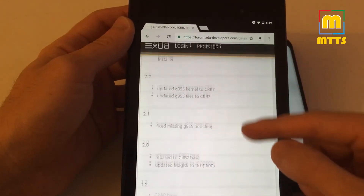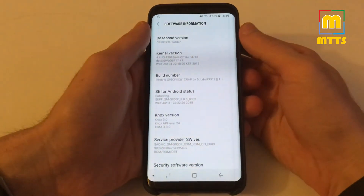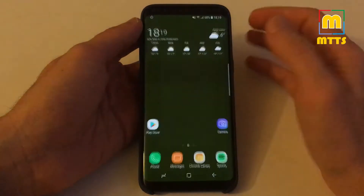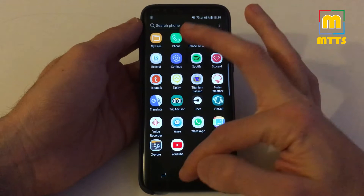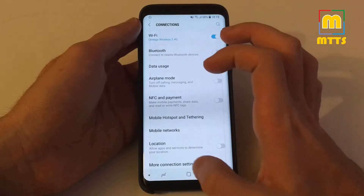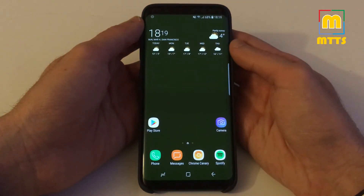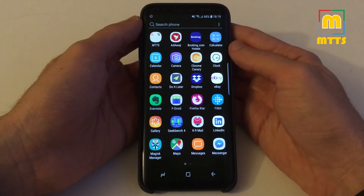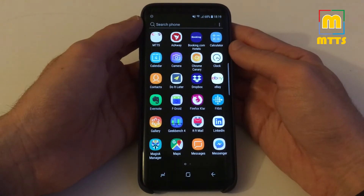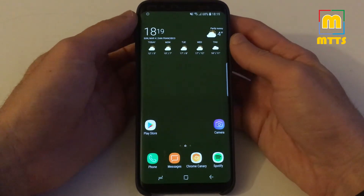I have version 1.1 installed, which is quite old, so I can only assume that newer versions are much better optimized than mine. I've been using it as a daily driver for the last month or so, and I can tell you it's fantastic — the device is lightning fast, no problems whatsoever, and it's way more debloated than basically stock Samsung firmware.